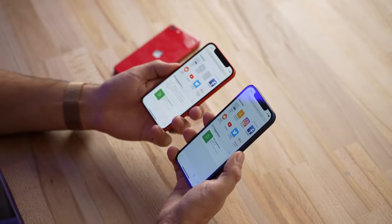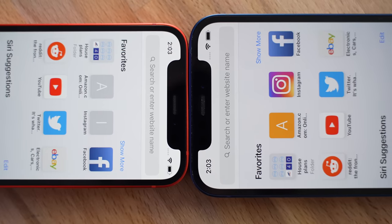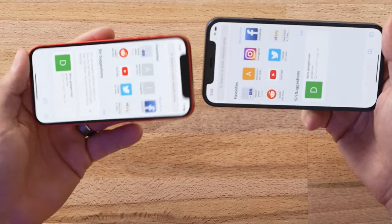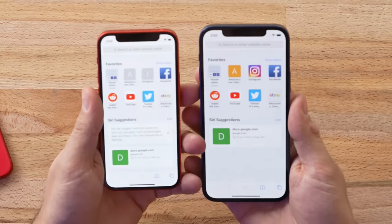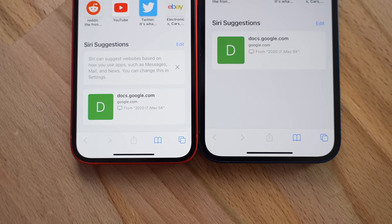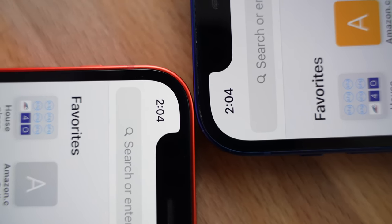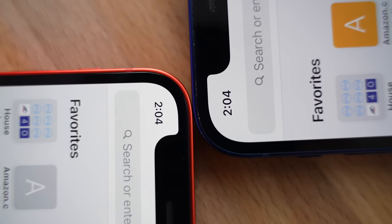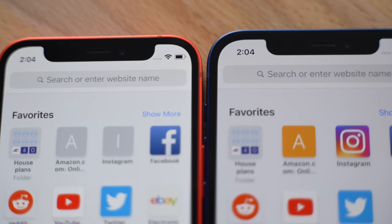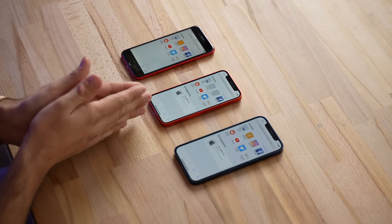You might think the Face ID sensors are smaller because everything is smaller, but that's actually not true. Put them side by side and the whole notch is identical in size — because the screen is smaller, the icons are more cramped and quite a bit smaller. One thing almost nobody knows is that the bezel on the 12 mini is actually the thinnest bezel of all the new iPhones, including the Pros and Pro Max — they were able to slim it down just a little bit.